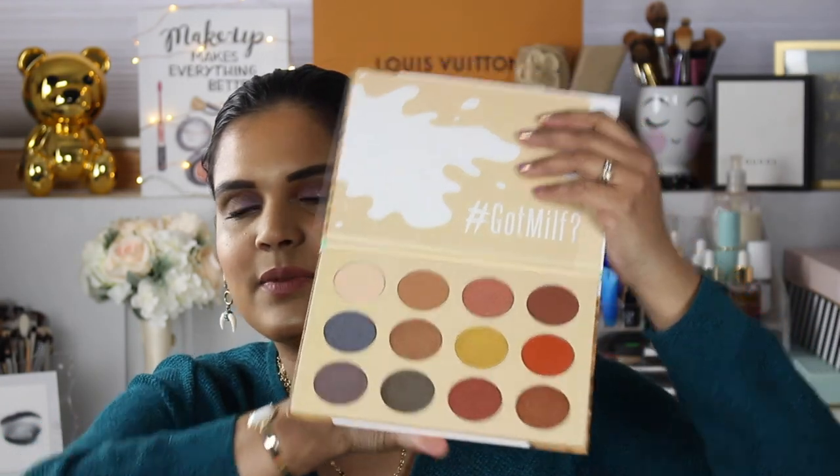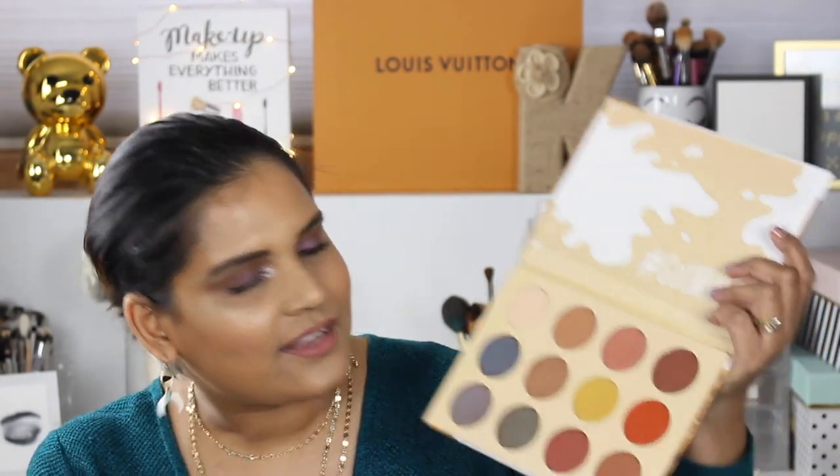The net weight is 2.8 grams, 0.1 ounces per every shadow. Here is the grand reveal - this is what the shades look like. It does not have a mirror but it does come with a protective film. The shades are very basic and neutral. The shades don't appear to have names, but here are the first swatches - the first row is very neutral and the shimmer shade has a beautiful rose gold effect.